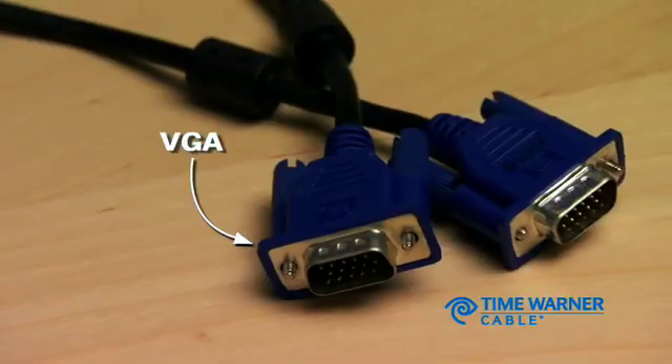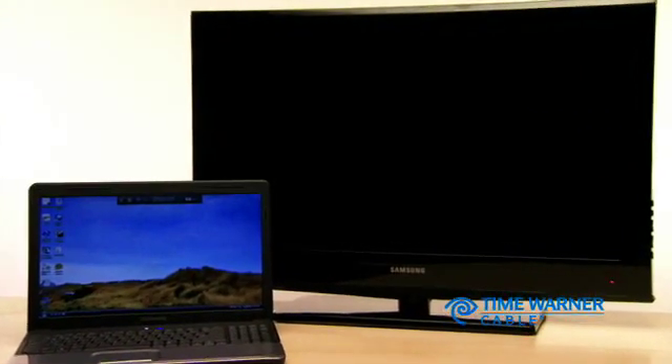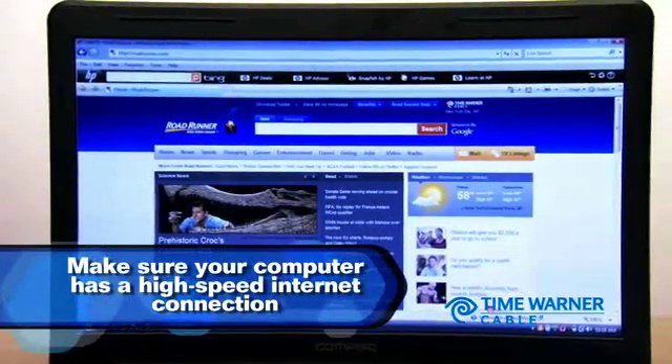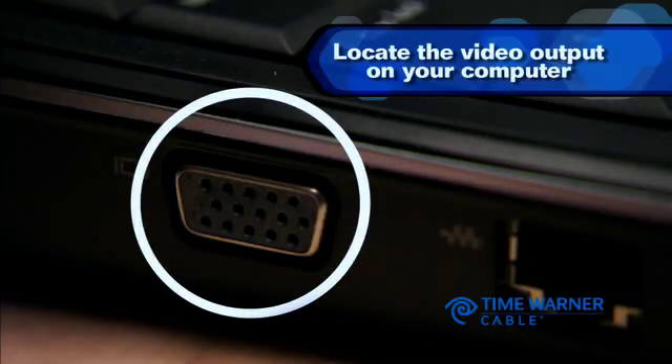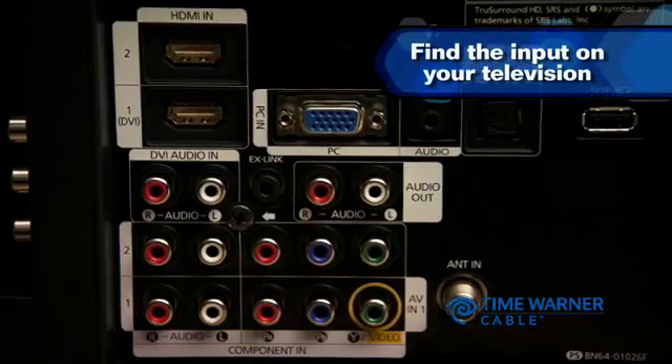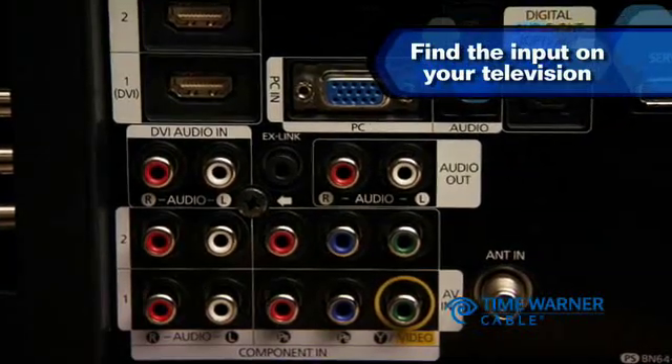Once you have the appropriate cables, here are the steps to connect your computer to your TV. First, make sure your computer or laptop is connected to your high-speed internet connection, such as Roadrunner. Locate the video output on your computer, and find the input on your television — it's usually on the back or the side of your set.